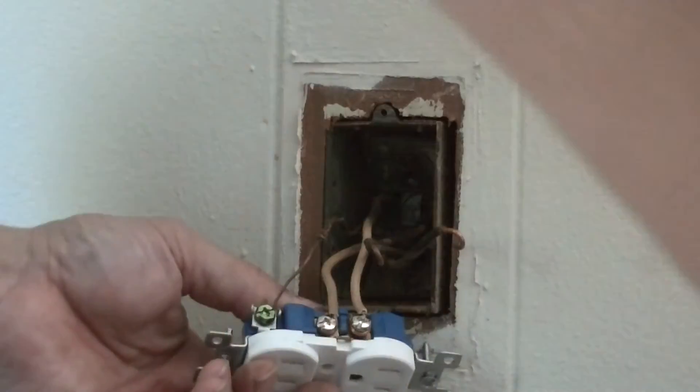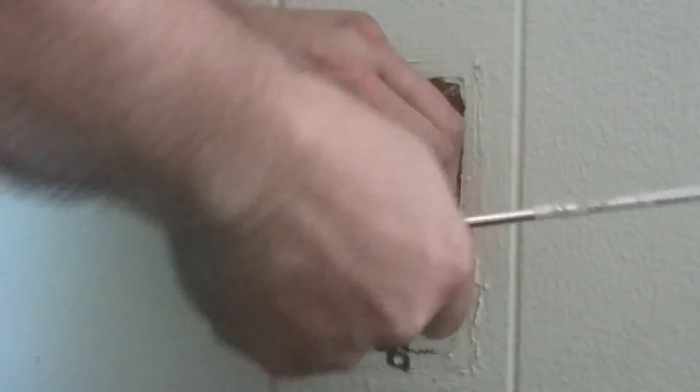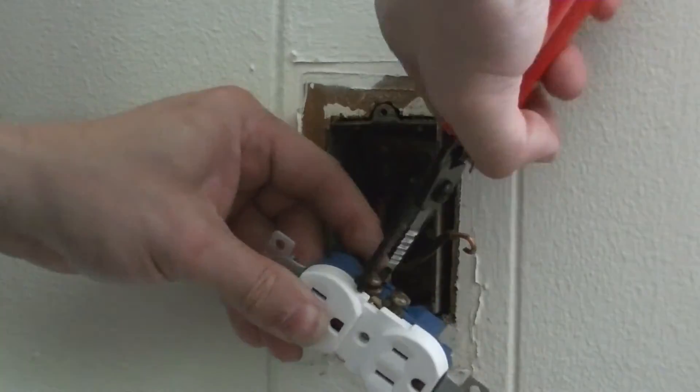You have to squeeze it together. Also use your pliers to turn it around in the right direction.